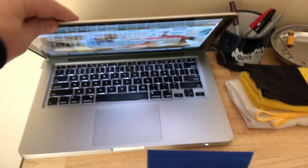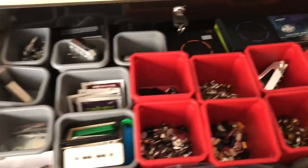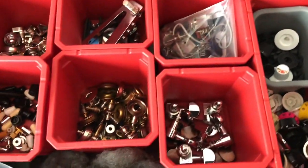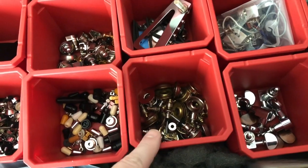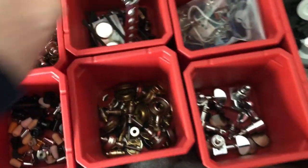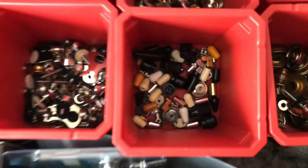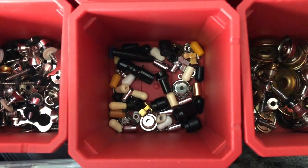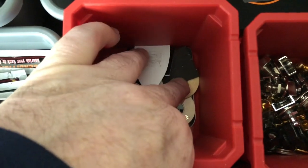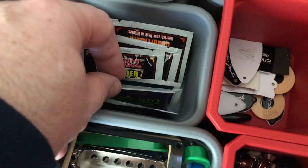The top drawer is basically miscellaneous parts — tons of knobs, some tuners, looks like some pots, a bunch of parts. I used to use Dunlop strap locks a lot. There's an extra hip-shot wraparound bridge, some strap locks, a bunch of switch tips, string trees, miscellaneous strap buttons, truss rod covers, thumb wheel rings, all kinds of stuff. There's also fretboard conditioner wipes and Wonder Wipes.